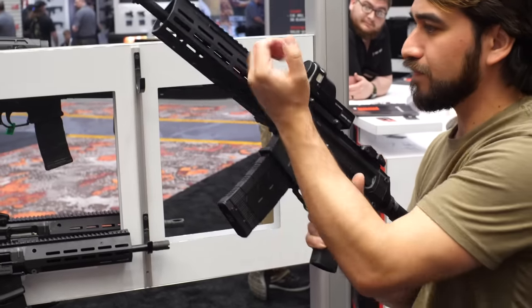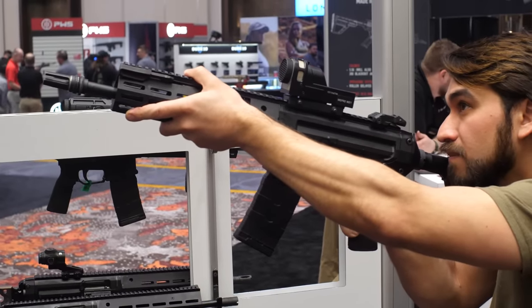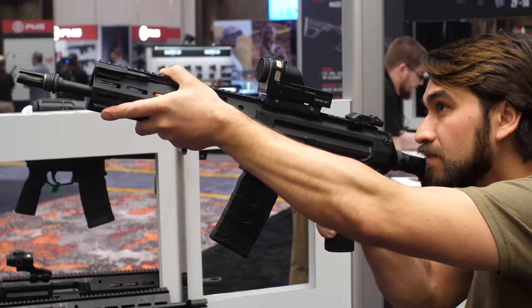We kind of took the best of both worlds. The roller delay platform has that reduced recoil, easier to clean, great to suppress. And then we're like, how do we mesh that with the modern AR platform that everyone's used to? So we added the last round bolt hold open. Once you throw that charging handle forward, it's non-reciprocating — you never have to pull it back. And we have the ambidextrous bolt release and you can keep on running it.